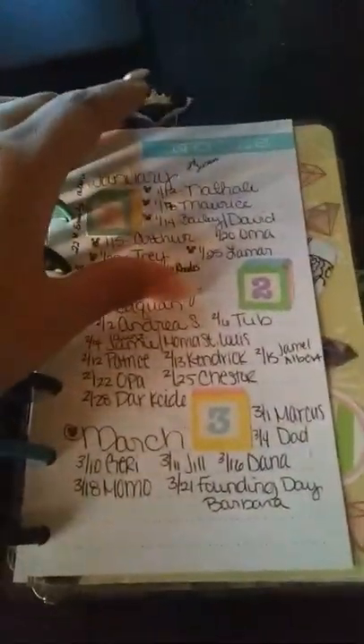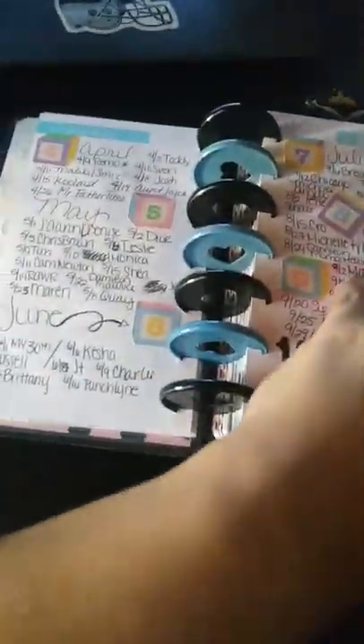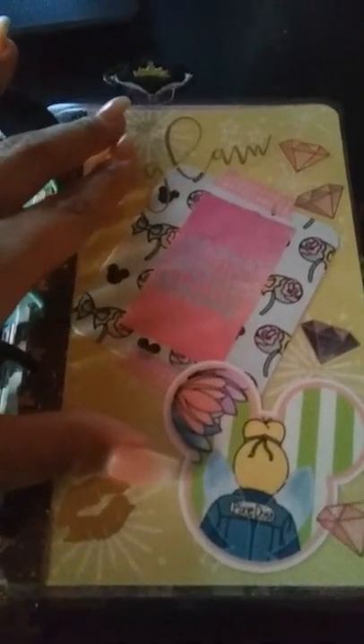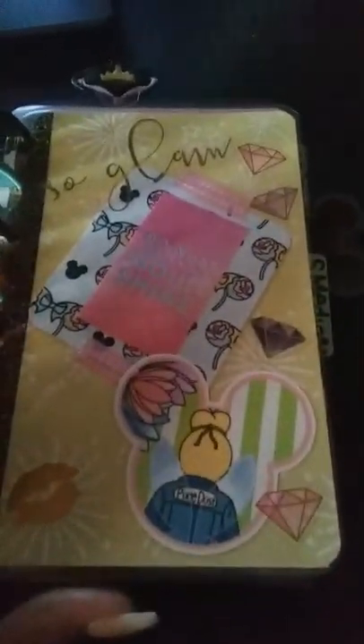So I have all my birthdays up front — these are just birthdays that I wrote down to remember. And we come to a brand new dashboard that I made today. I'm actually pretty excited about it. The main paper dashboard is from the Honeybee Shop babe box that just shipped out, and it was the tattoo Disney inspired kit box. Love it.